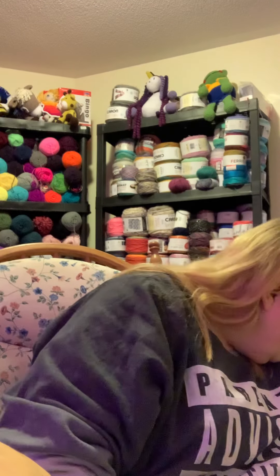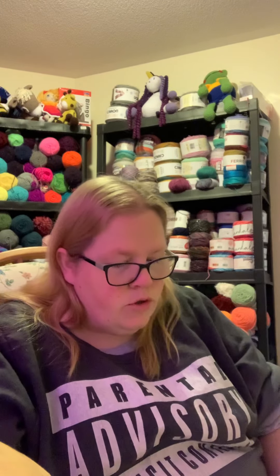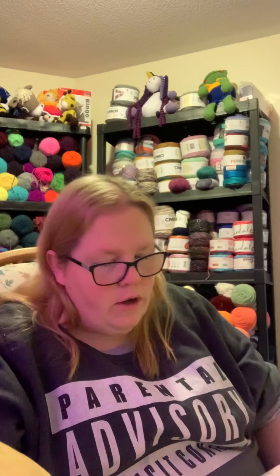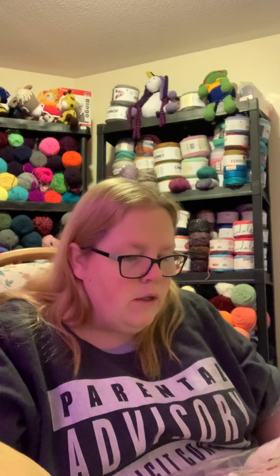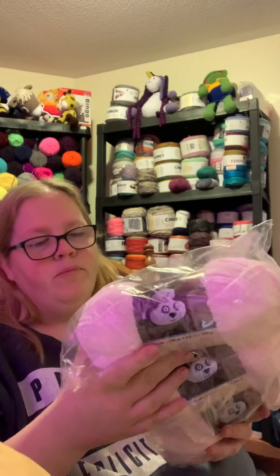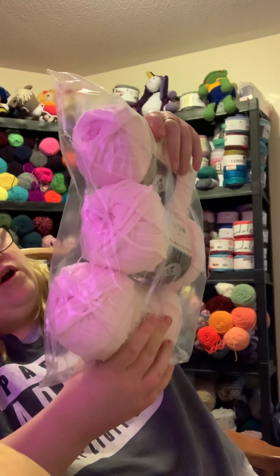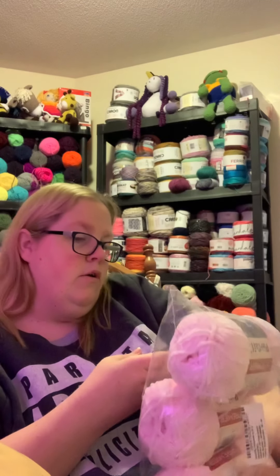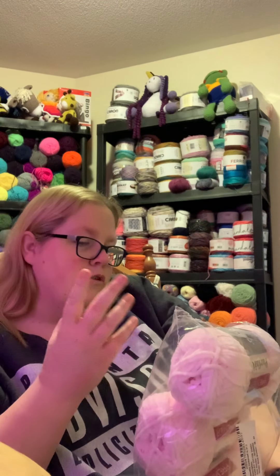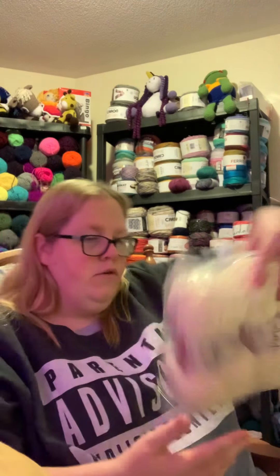She also had other yarns I thought were pretty cool. I've never tried it, but I wanted to make some stuffies — one of my plans was to donate them to police officers, since they like to have stuffies in their trunk when dealing with kids. She had Premier Parfait yarn, which I know is soft and plushy, so I was planning on making stuffies out of this. I got one bag of three in Cotton Candy color — 192 yards per bag, size 5 bulky, 100% polyester.